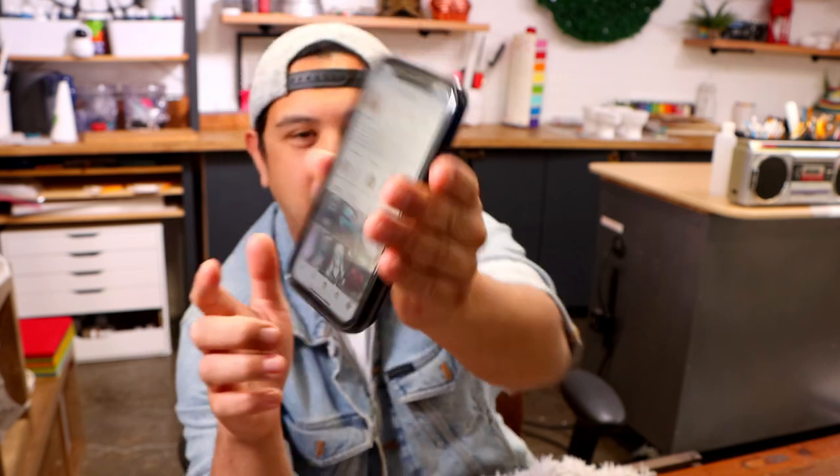Hey everyone, welcome back to Koalipops. Today we're making another Squid Games cake. This was supposed to come out when Squid Games was huge. I loved the show and I saw this piece of artwork on Instagram where an artist mixed together Venom and Squid Games, and I just thought it'd be such a cool cake. I'm gonna link his Instagram down below. Now let's make this cake.